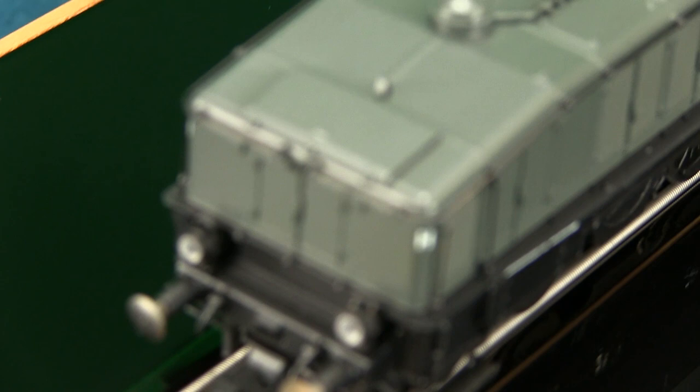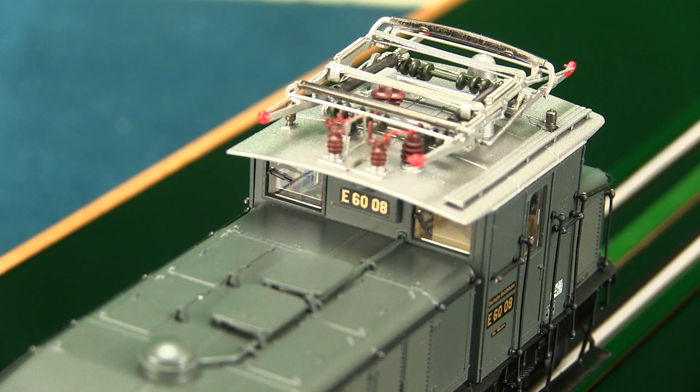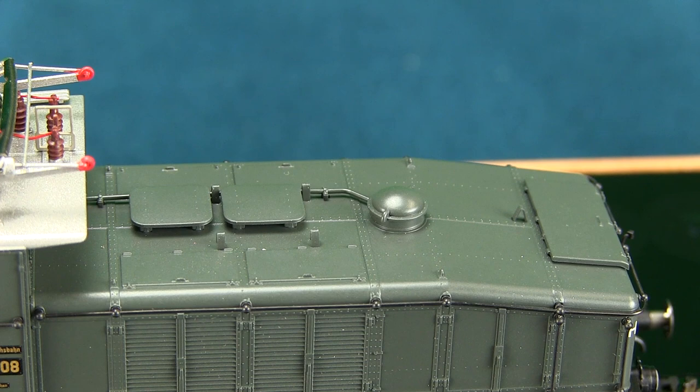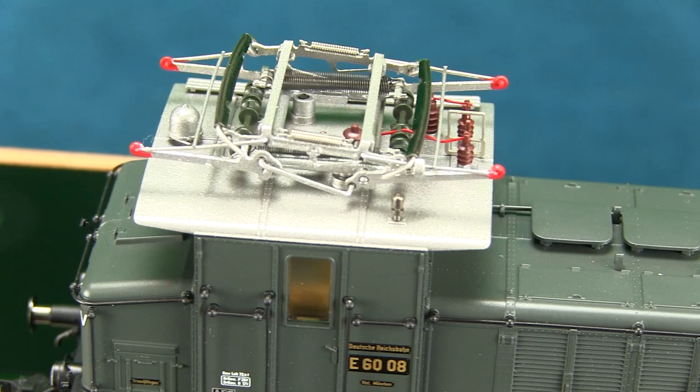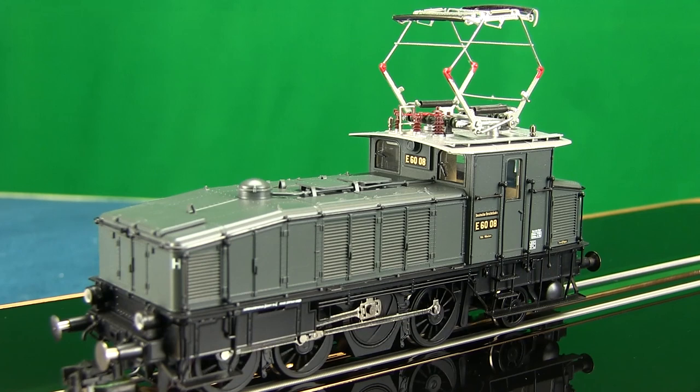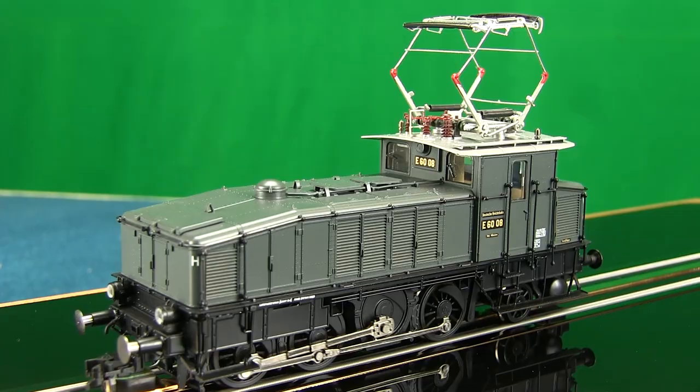Factory-installed sound decoder. Directional red and white LED lighting that changes with the direction of travel, cab illumination, and the lights can be digitally set to shunting mode.